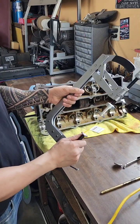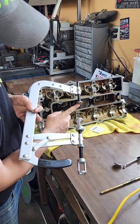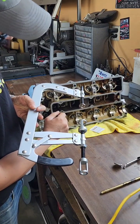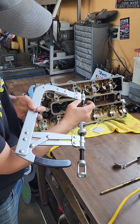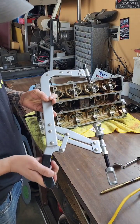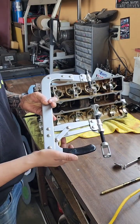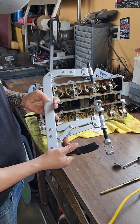How these things work is the cup end here on this threaded rod is going to go to the valve head. You adjust that just by turning that shaft. Then you have the lever handle that kind of opens or closes. It over-centers so it locks it in place, kind of like a vice grip.